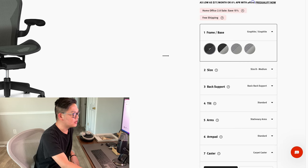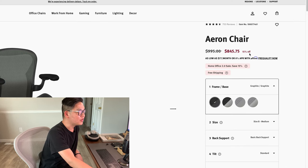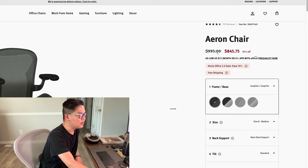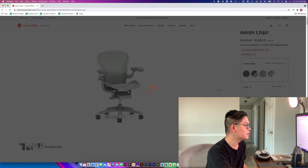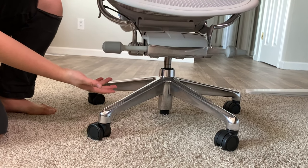We will walk through it based on the configuration on the website. As you guys can see, I put all the settings to the most basic. There is currently a 15% discount, so with that it's $995 at the very base. You can see that going to grey is a little more expensive, and then you can go to the polished grey, which is what we have here.